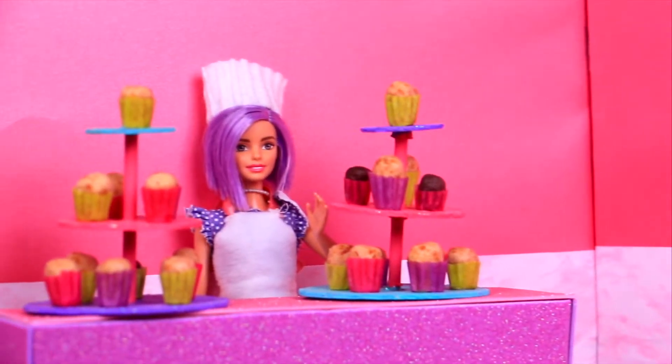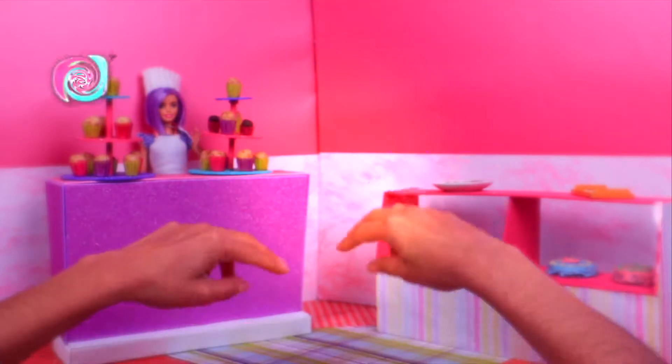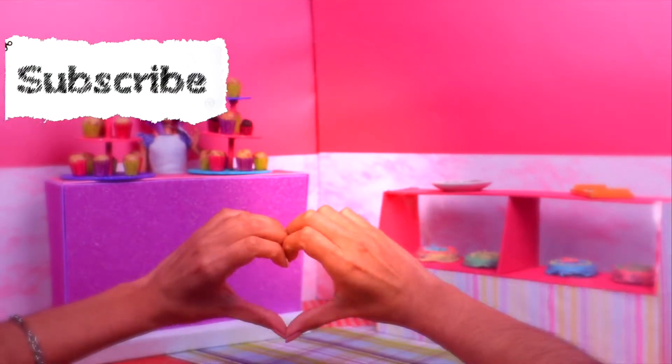I bet all of it tastes pretty good too! Well, crafts and decor friends, that was it for today. Hope you enjoyed our video — if you did, don't forget to give us a like, subscribe, and ring the bell so you won't miss any of our videos. See you next time!